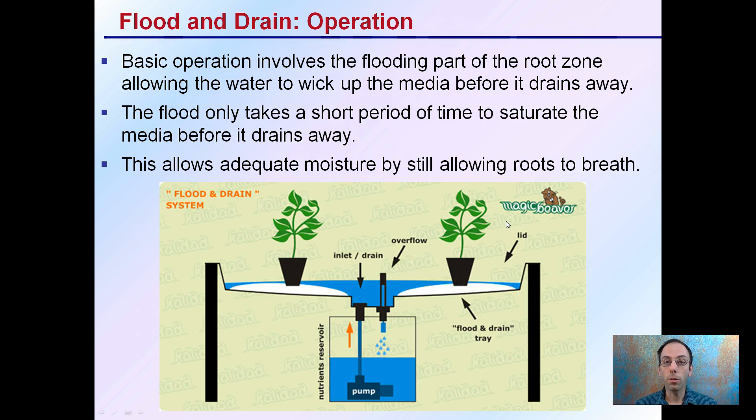The basic operation involves flooding part of the root zone, allowing water to wick up the media before it drains away. The flood only takes a short period of time to saturate the media — we're not holding that water there for very long, typically 5 to 10 minutes at most. This allows for adequate moisture while still allowing the roots to breathe, because if the water stayed too long, the roots would essentially drown and not be able to respire.